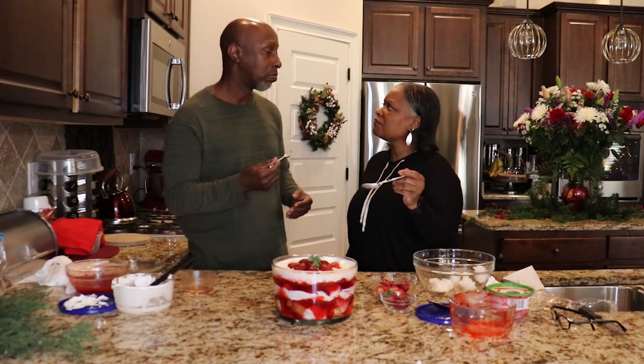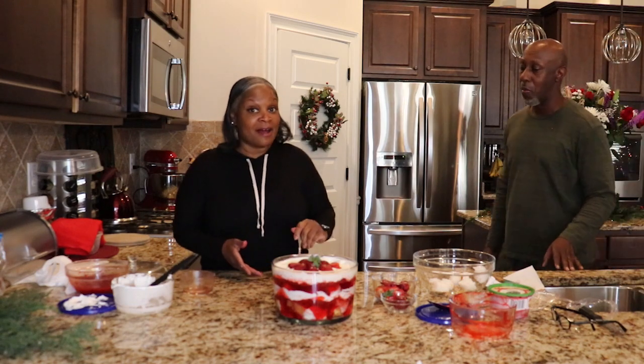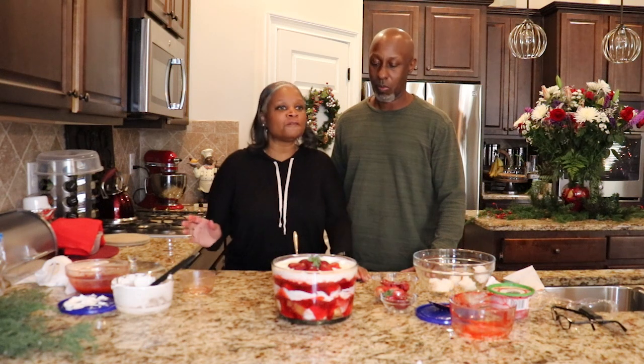Remember, I went running around looking for that glaze? Please add this to your collection if you've not had a punch bowl cake — it is so good. It's refreshing. You can have it any time of the year; it doesn't have to be during a special holiday. It's just such a refreshing dessert.